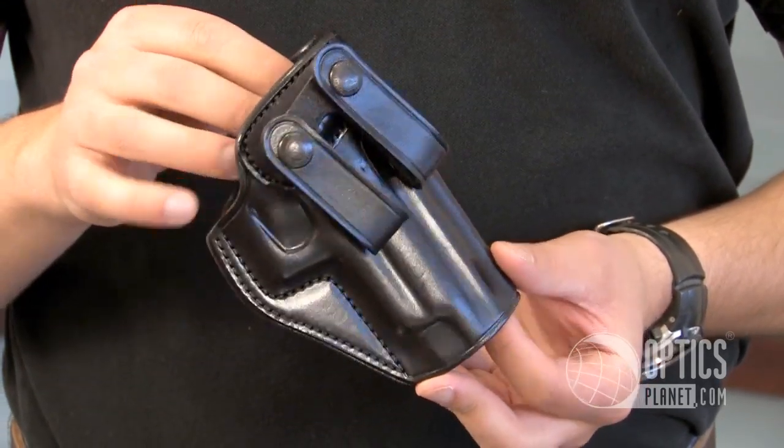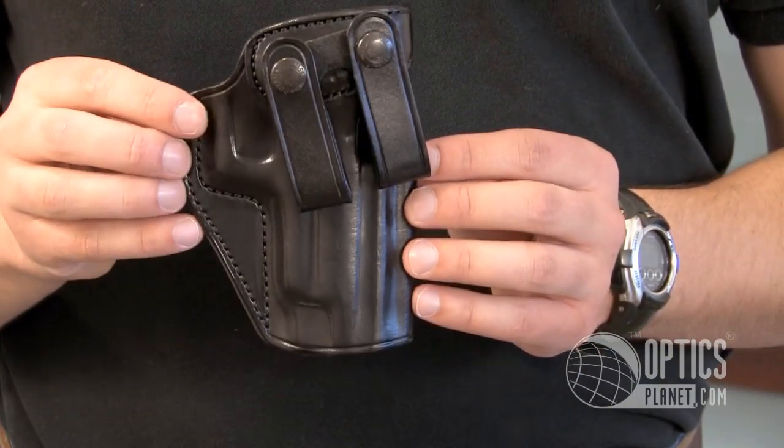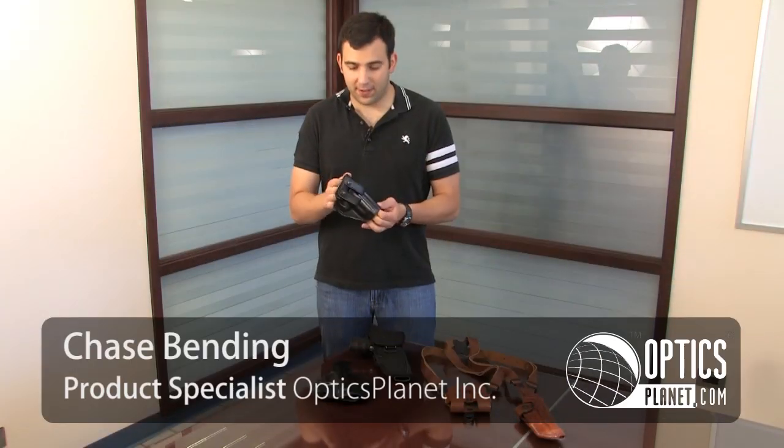This is a leather holster so it will require a short break-in period. This holster comes in black as well as tan. It's just a very simple and straightforward inside the waistband holster.